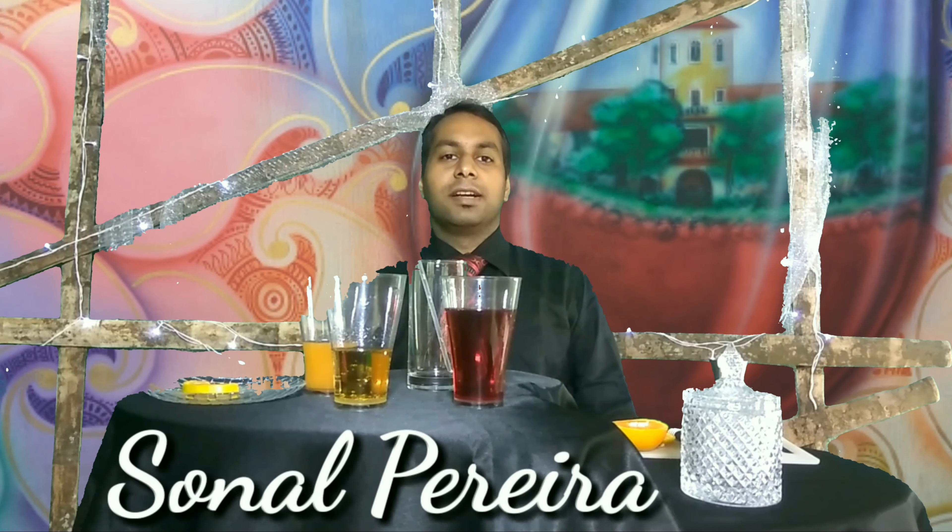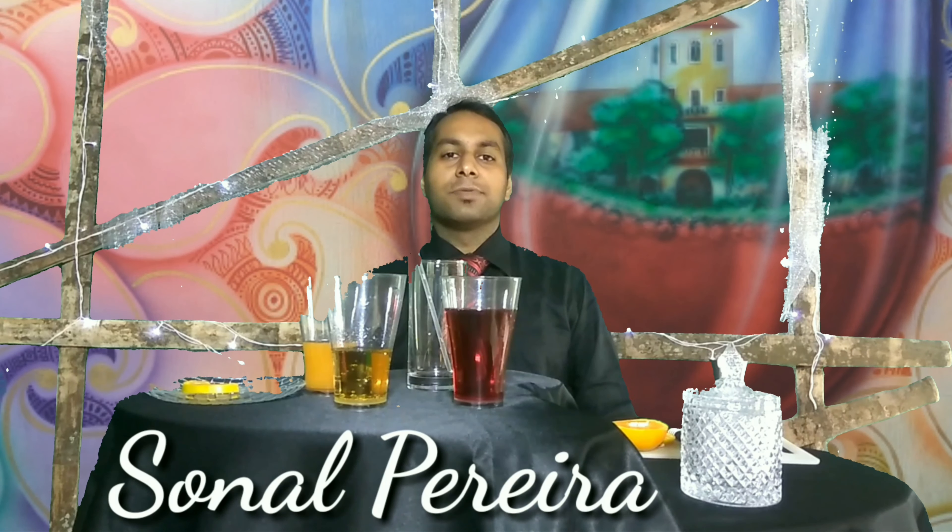Hello Mocktail Lovers, welcome to my YouTube channel Mocktail Recipes India. Now I am making cranberry crushed mocktail.